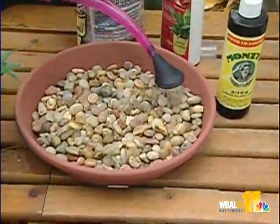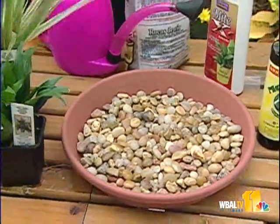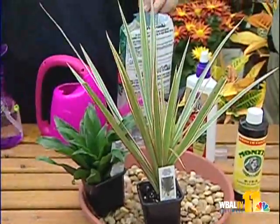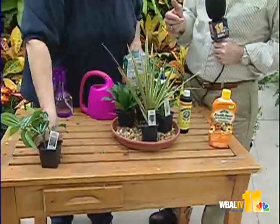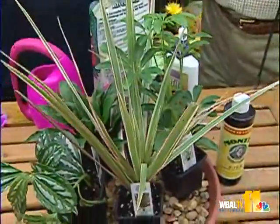We're putting water in this saucer — not enough to really bring the water level up until you can see it, but just enough to create some humidity. Generally, you want it where the stones are still exposed; you don't want the stones submerged in water. Then just take your plants and set them right in here — it's a humidifier. It's an easy, inexpensive way to do it. You can use more decorative pots than the plant containers we've got here. For bigger plants, do kind of the same thing — like my big lime tree in a large pot, just with a bigger saucer and a few more stones.